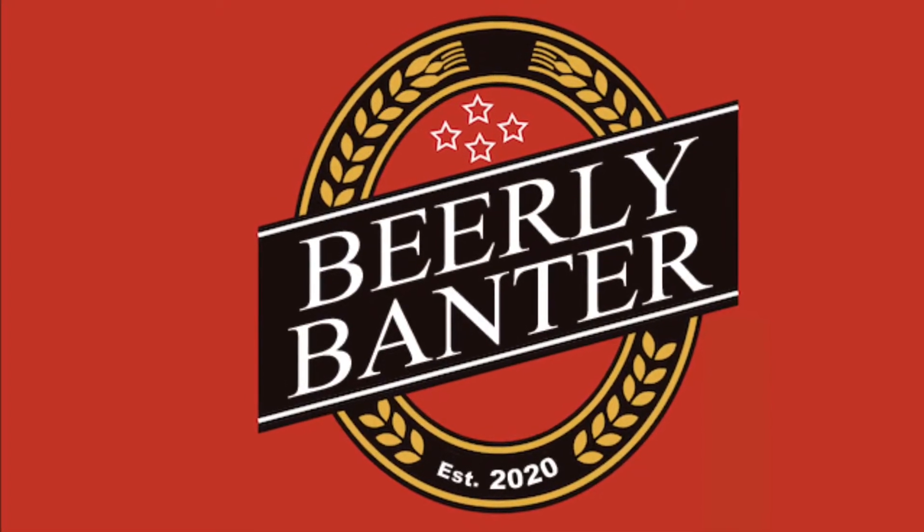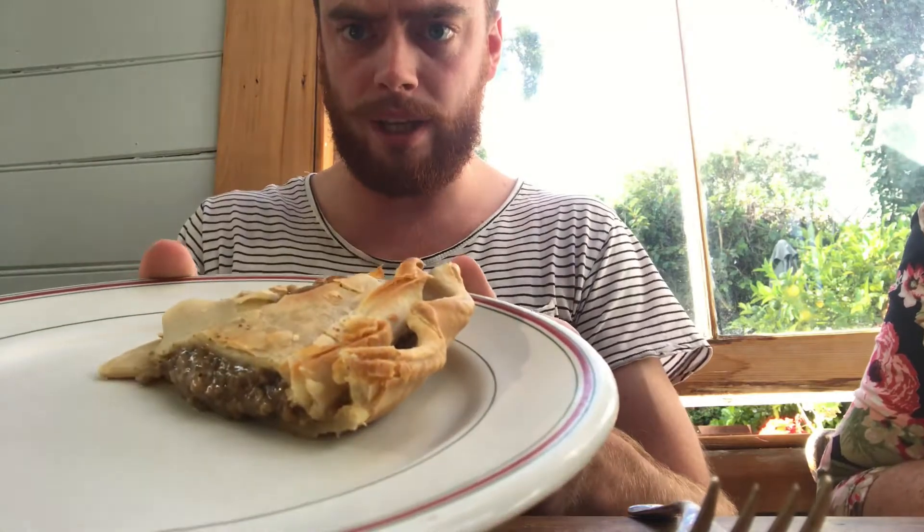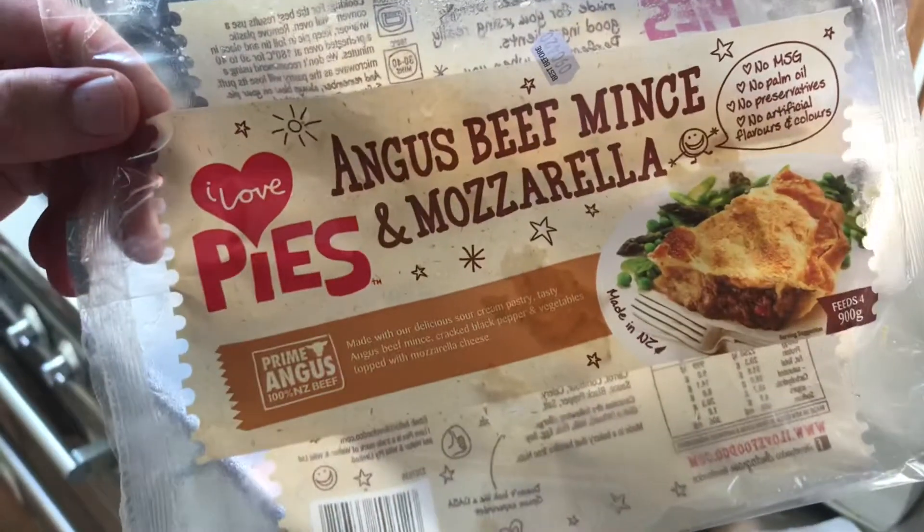This is my jingle, this is my jingle. Alright guys, I need to make this one quick. I've got a lovely pie here — I think it's beef mince mozzarella. I've mentioned the brand.